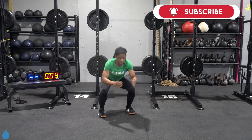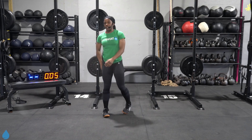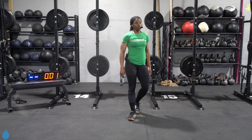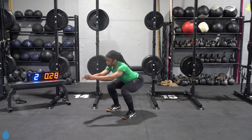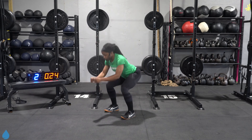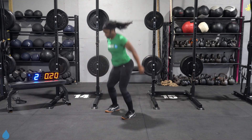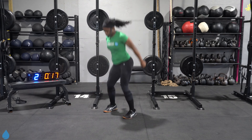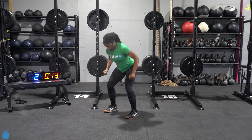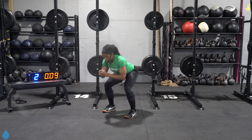From here, we got squat jumps with a squat. Every time you jump, you squat regularly, then right back into that squat jump. Three, two, one, let's go. Jump it up and then squat. Burning out the quads here. Try and get that height for that jump. Landing soft.